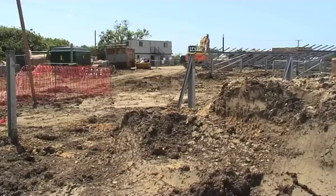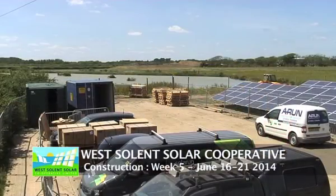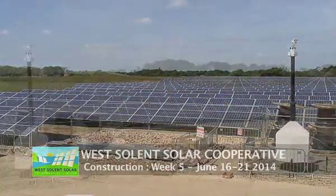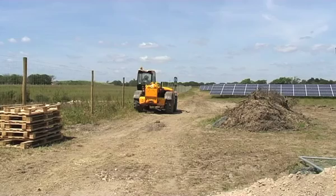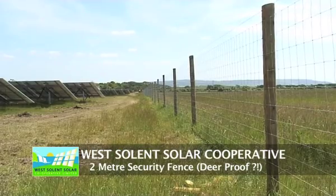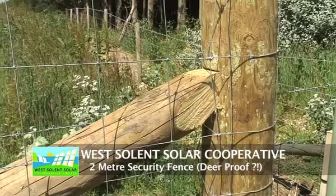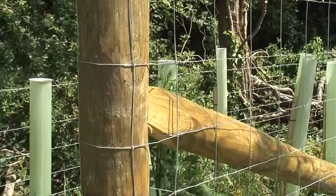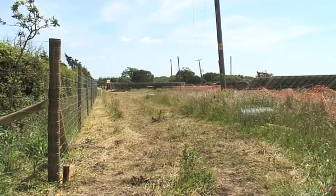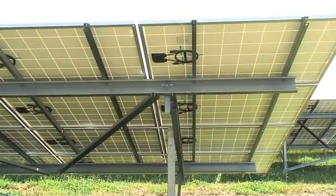The last of the panels are going in. The panels are laid in a transverse, landscape orientation, and there are some real benefits to this — it gives better performance in the winter. The panels are angled at 22 degrees with an eight-metre row spacing. You accept a bit of shading in the winter, but having them in a landscape orientation minimizes the performance drops in the winter.